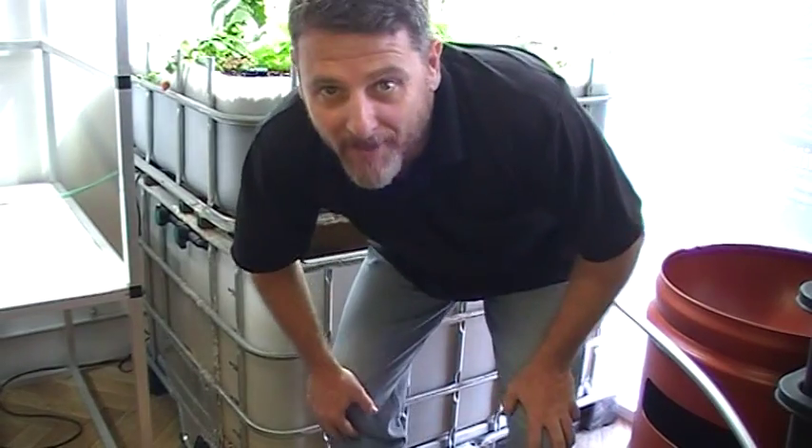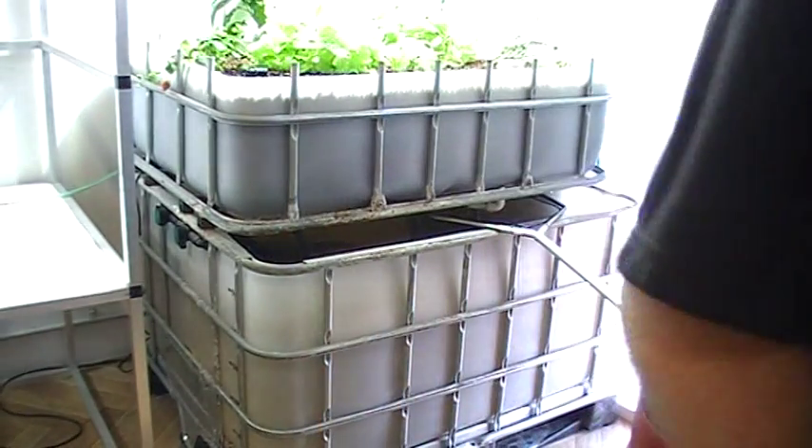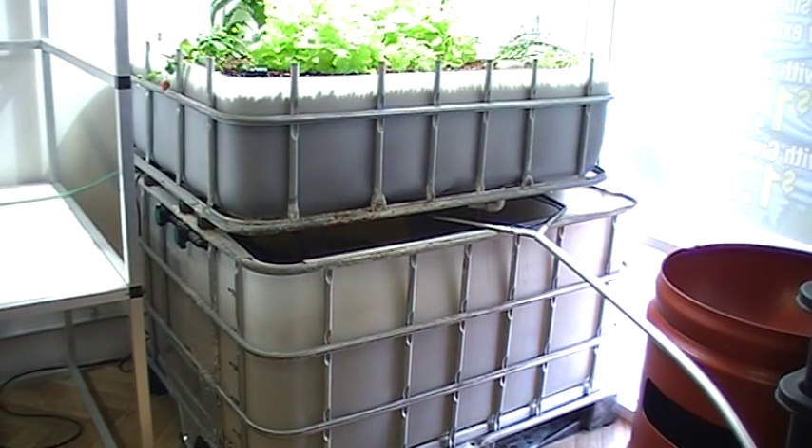G'day, Hayden from Perth Aquaponics. I just wanted to take a quick video of our aquaponics system here and show everyone how the silver perch have come along in the last 12 months.